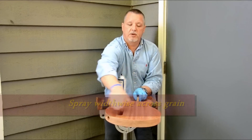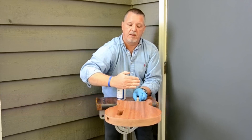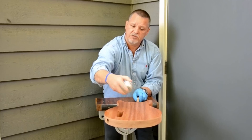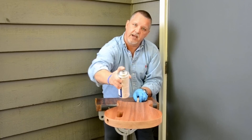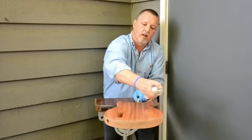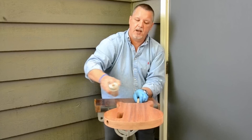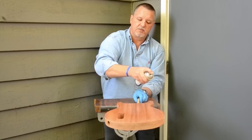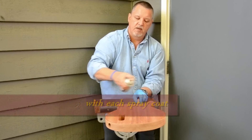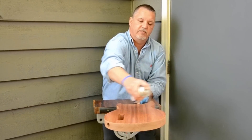Then go widthwise, starting at the farthest edge with slight overlapping passes, working your way back — same distance, about 10 to 12 inches from the surface at about a 60 degree angle. Take your time and make even passes, ensuring the same amount of time develops between each pass so you're applying the same amount of coat. You can work your way back up in extra light passes to even out what you just did if needed. Don't apply too much.